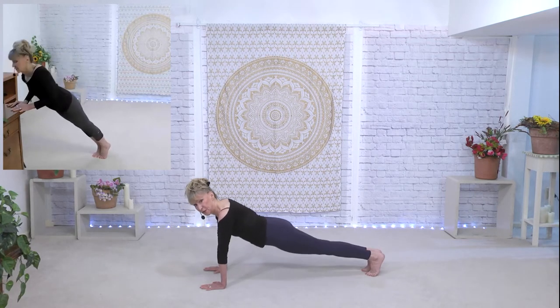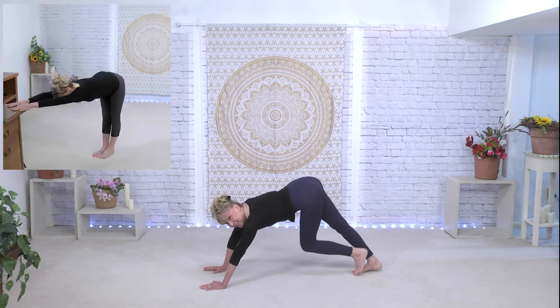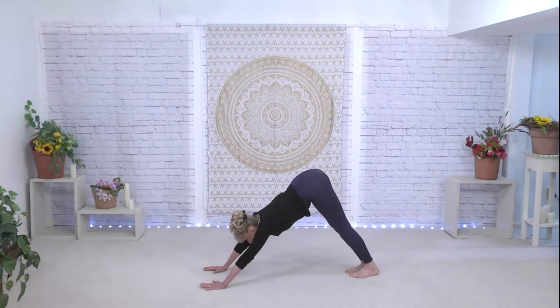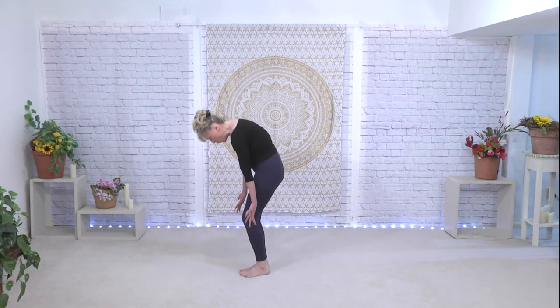From there, toes tucked under into your plank, downward facing dog — a little bit of a walk, walk. Knees are going to bend as you step forward, keep the knees bent, roll your way up. Let's take a deep breath in, and we are ready for our bar segment.